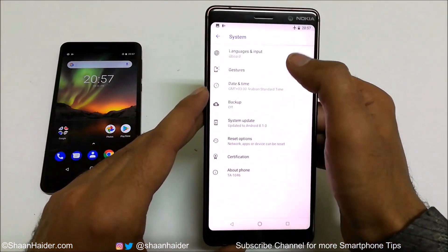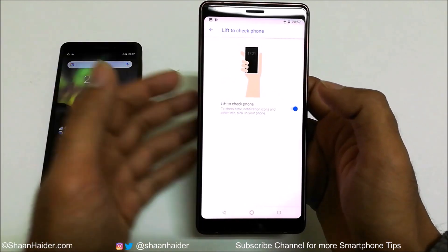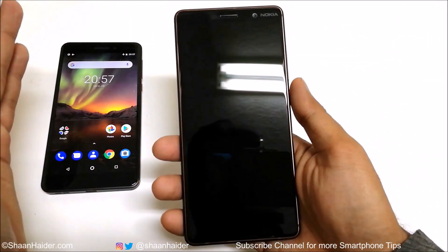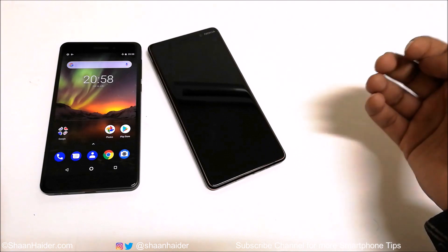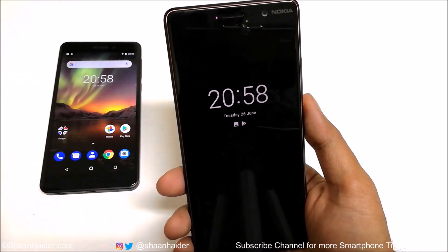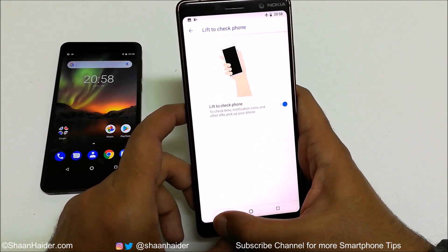The fifth gesture is 'Lift to check phone,' which is related to the always-on or glance screen. If it is turned on and your phone is on the desk, table, or bed and you just lift it, the glance screen will show notifications on your Nokia 7 Plus or Nokia 6.1. As you can see, it is now showing the time, notifications, date, calendar, etc. — that's how this feature works.